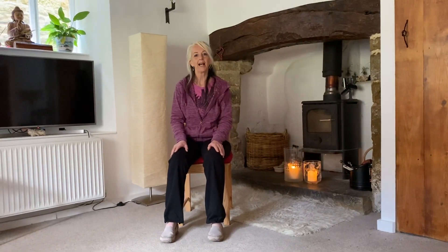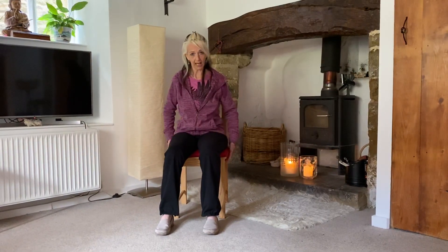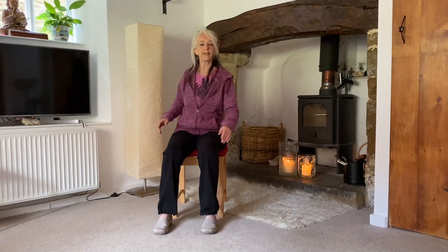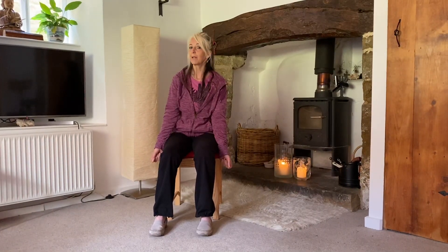Hi everybody, Debbie here from Swan Tai Chi. In this video we're doing a couple of seated Tai Chi exercises. I'm in a hardback chair, sitting a little bit forward so that my back is free so I can move more easily, and I've got both of my feet flat on the ground. If need be, I will put a cushion under my feet just to feel them on the ground.